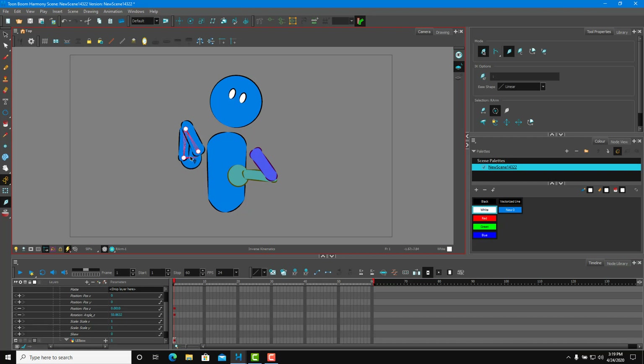Just like that, the arm is now in front. Do the same for the left arm — add 0.001 on the z-axis — and both arms are now in the front. You can give the character any pose you want. That's how you rig using the IK rig inside Toon Boom Harmony. Hope you learned something — as always, please like, comment, share, and subscribe.